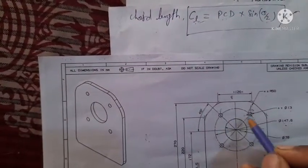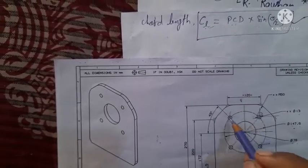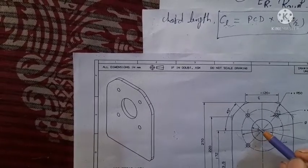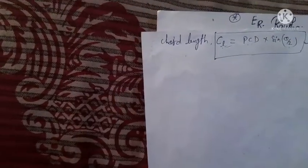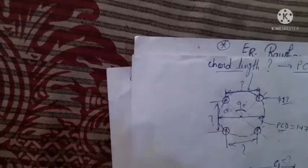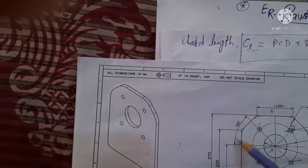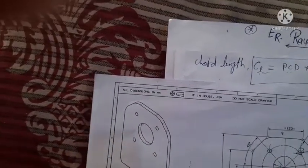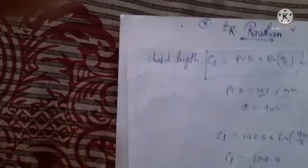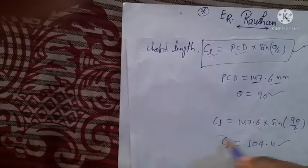We are interested to find out the center-to-center distance CD using a vernier caliper. The angle here is 45 degrees on each side, making a total angle of 90 degrees. So theta equals 90 degrees. We know the PCD is 147.6 mm and the angle is 90 degrees, so two values are known. Putting this into the formula: chord length equals 147.6 multiplied by sin(90/2), which gives sin(45 degrees).